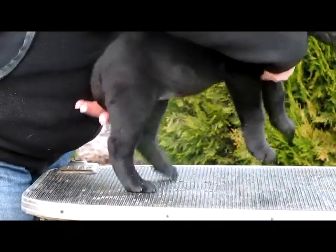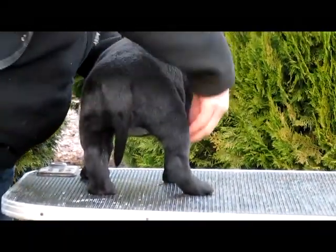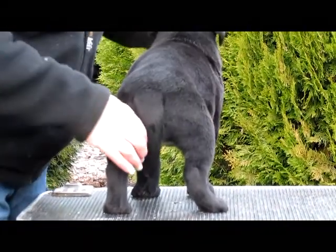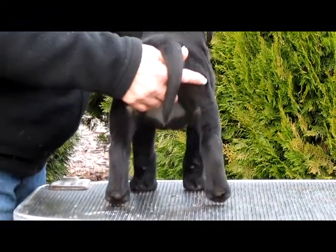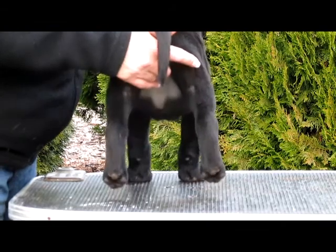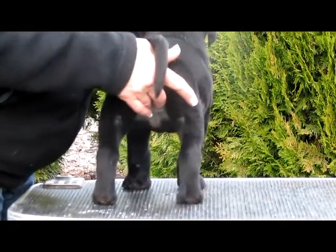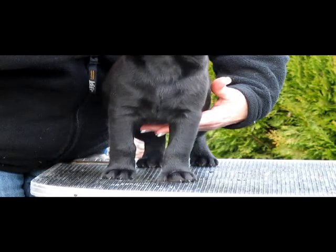And the rear. Has he gotten you? I saw that. Alright. And a free stack on the rear.